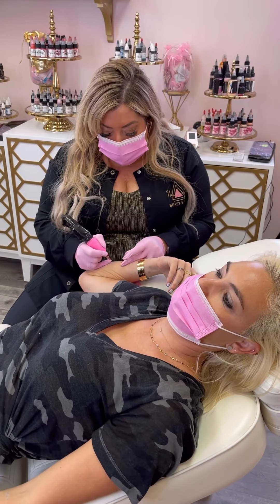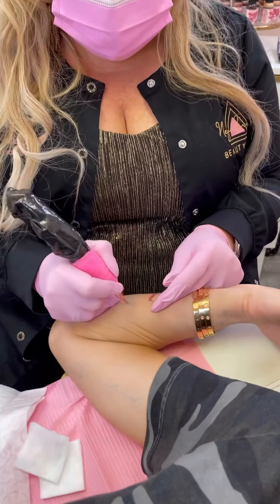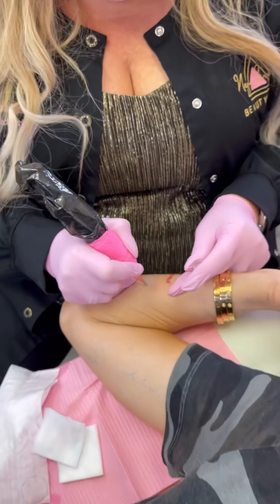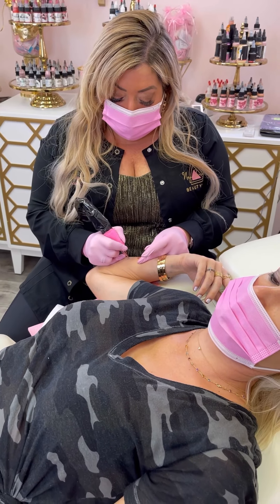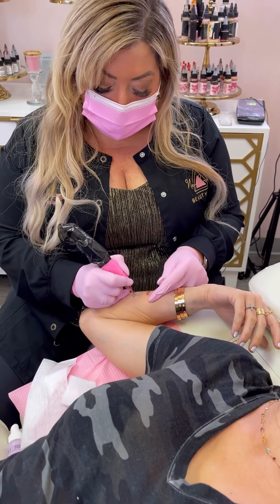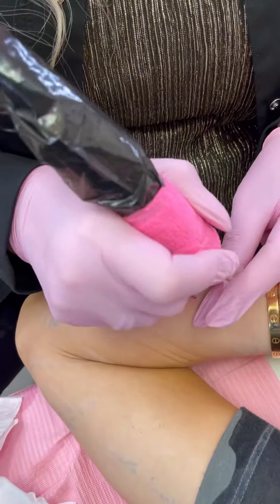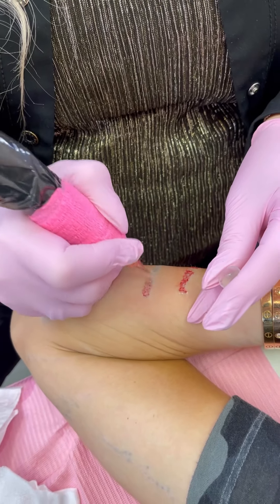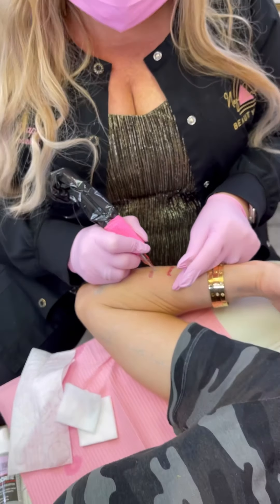Okay guys, so I started on Stash's tattoo and we are working on it right now. I'm using a technique called pointillism — I'm using very small needles and putting little dots into the tattoo. What I'm doing is trying to reach the second layer, which is the dermis, so that the iron oxide breaks up with the product and pushes the color out of the skin over time. This will exfoliate and the color will then be released out of the skin.